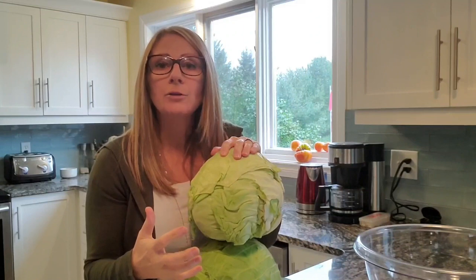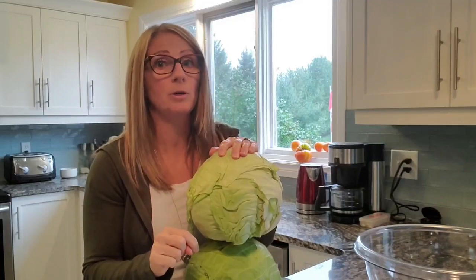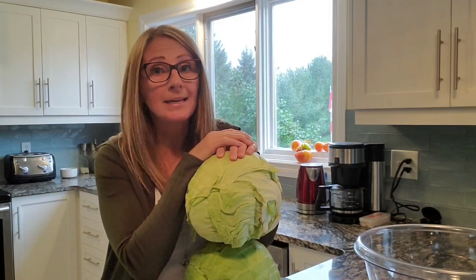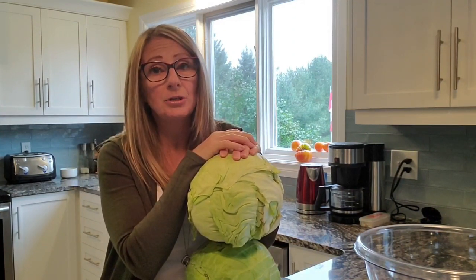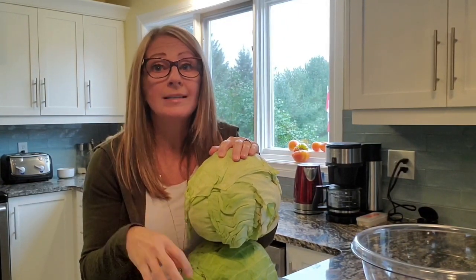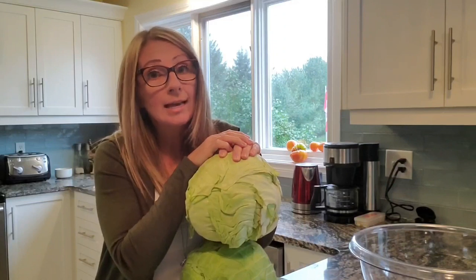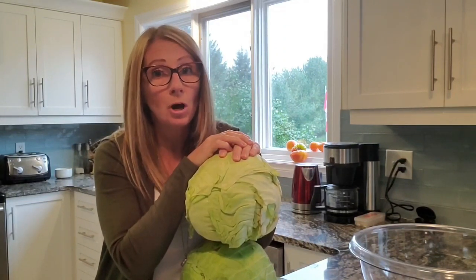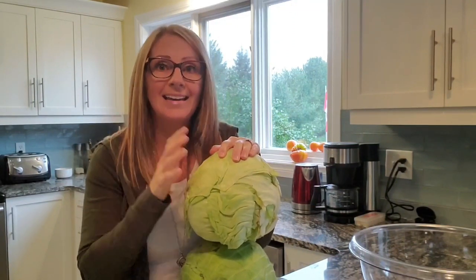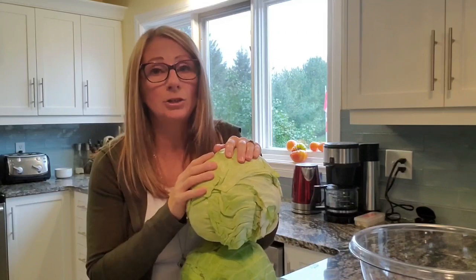As I empty my jars, I throw them right into the dishwasher and they get sterilized the first time in the dishwasher. When they're done, I then store them in the boxes that I purchased them in, upside down. The reason I do this is to limit the amount of dust or bacteria that might fall into those jars and start multiplying. When I'm ready to use them, I sterilize them again — I place them back into the hot water bath and I boil them for a good five minutes, then I can with them. It's really important that you make sure you're using clean and sterilized jars.